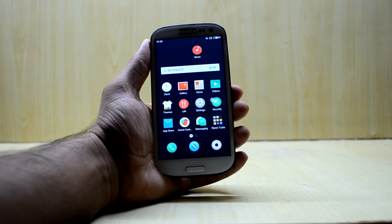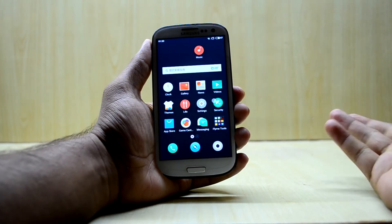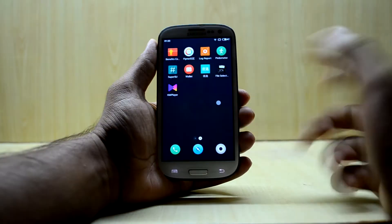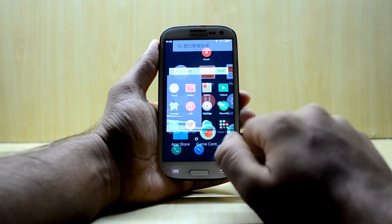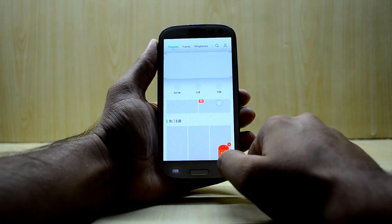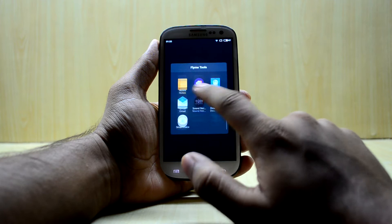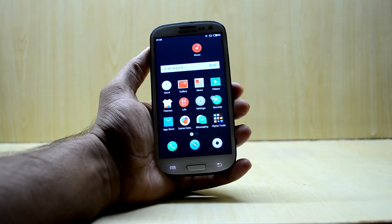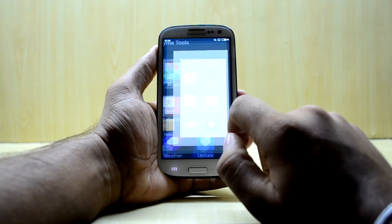First of all, I would like to say that most of the ROM applications are still in the Chinese language and you might not understand them. You have all these applications over here — themes, videos, and others — all still in Chinese language.